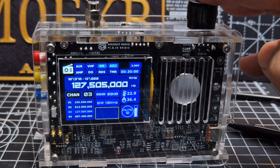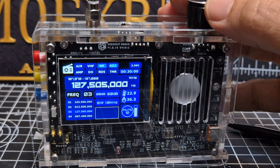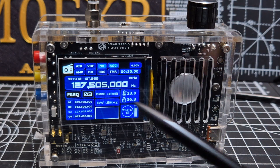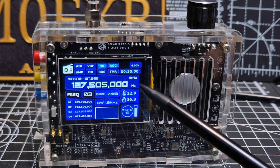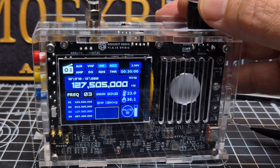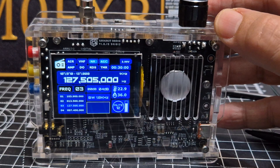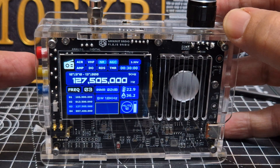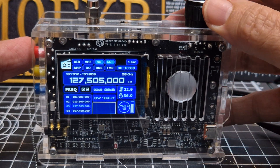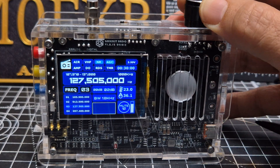If you want to change the channel frequency, press the black button again until it says frequency, and now you can change frequency. To change the step — and it only does this when it's highlighting frequency — you press the red button. You can see the megahertz here; at the moment it says one kilohertz, so we're changing by one kilohertz.